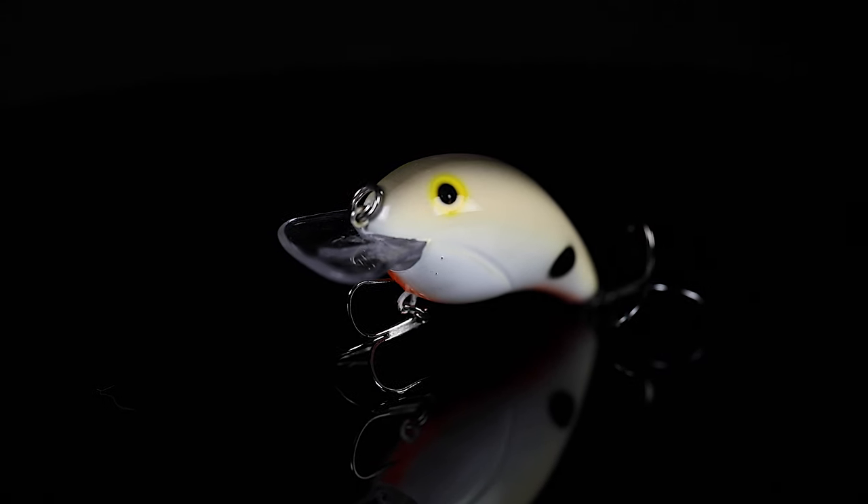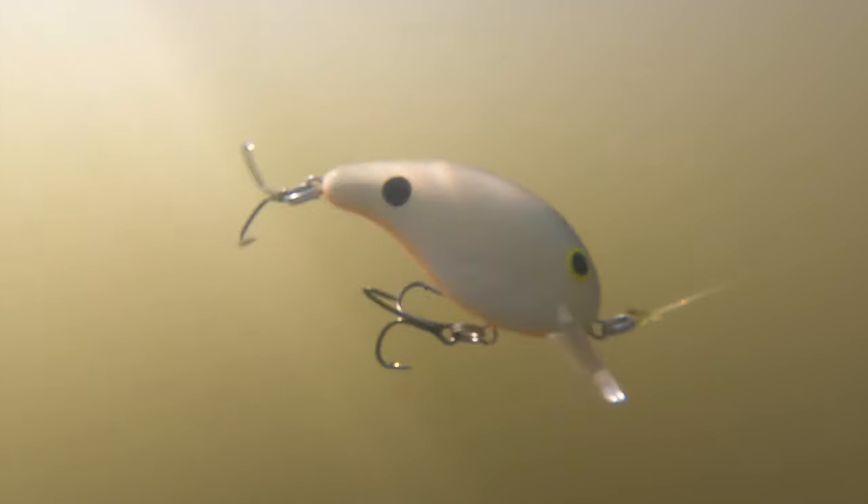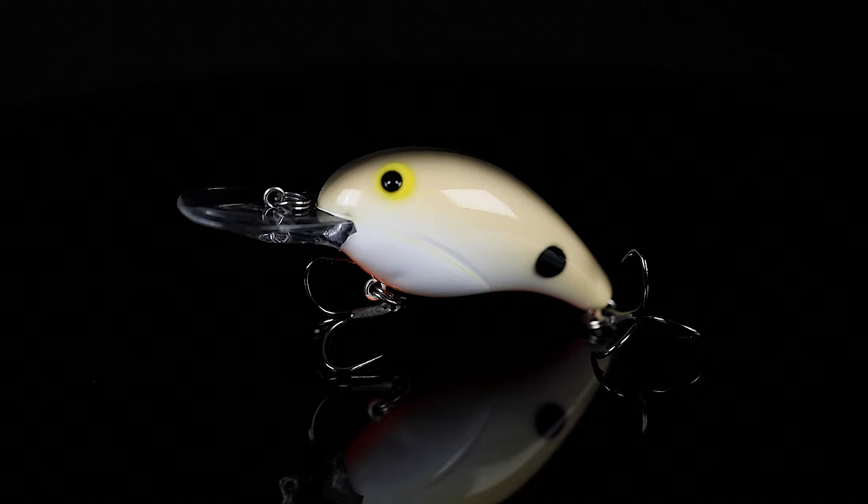You're gonna want to choose the 100 style crankbait if you're fishing shallow cover and under five foot of water. If it's a little bit warmer in the fall, the 100 is the best choice. You're gonna choose the Bandit 200 if you're fishing in a little bit colder water — the fish are backed off the bank. This has a less aggressive wobble and it really appeals to fish in cold water.